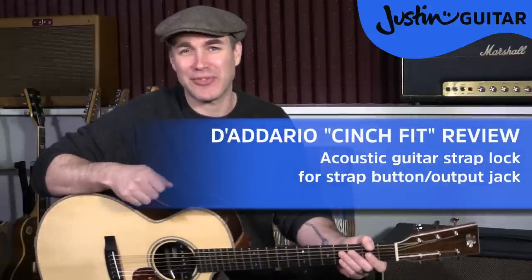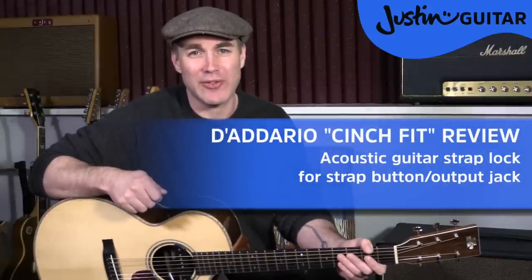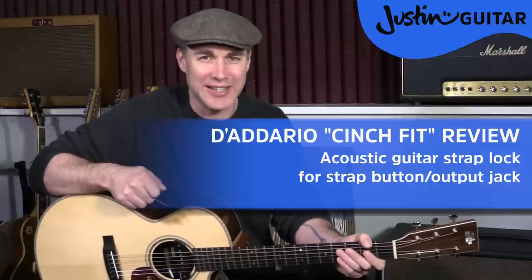Hi, how you doing? Justin here, and in this video I'm going to give you a review of the new Diodario Kinch Fit, which is one of those little problem-solving accessories that I didn't know that I needed until quite recently.